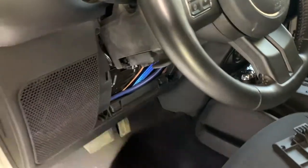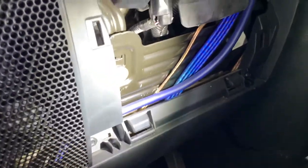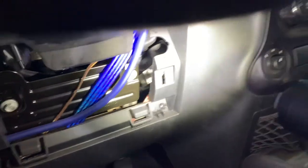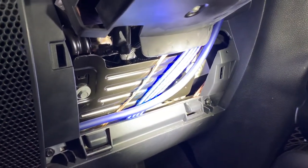First we're going to remove the little access panel below the steering wheel. There are two bolts we need to take out — 10 millimeters — one on each side. That should give us good access to the connections.